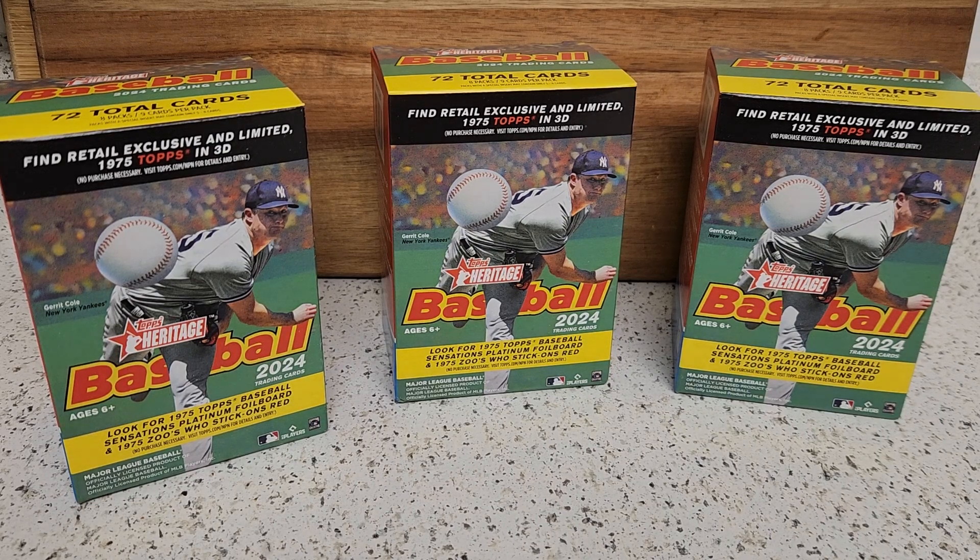Hello everyone and welcome back to the channel, hopefully everyone's having a nice week so far here on this Thursday. One more day to go before we hit the weekend. I know everyone right now is opening Bowman since it came out yesterday, so it's the hot product that is out right now for Topps.